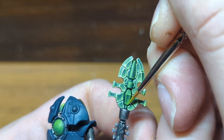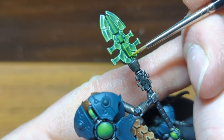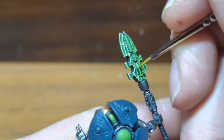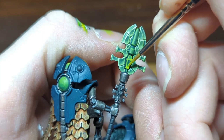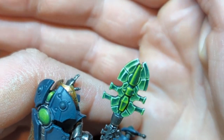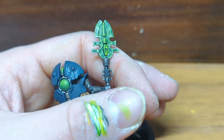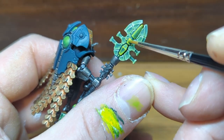For the parts in the centre — the crystal and what I'm guessing is an energy tube — I've done a 50-50 mix of Yriel Yellow and Moot Green and again applied this as an edge highlight. On the cylinder shapes I'm adding thicker highlights on the areas facing our imagined light source. A final highlight is done with pure Yriel Yellow, followed by a thin Yriel Yellow glaze just to blend the highlights together.